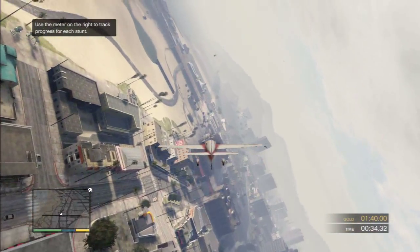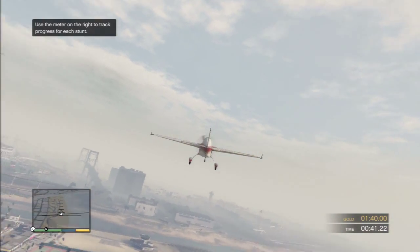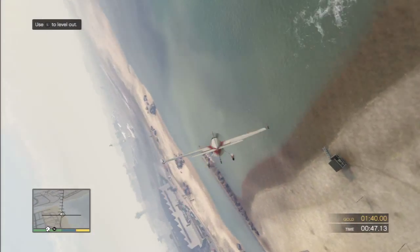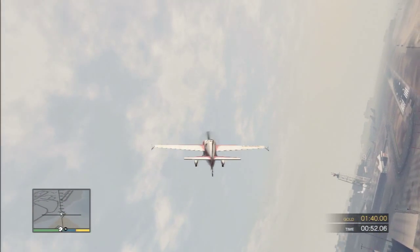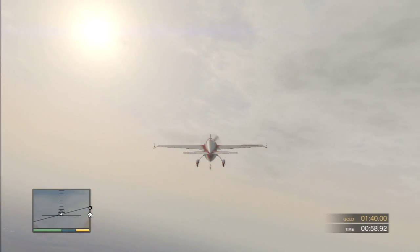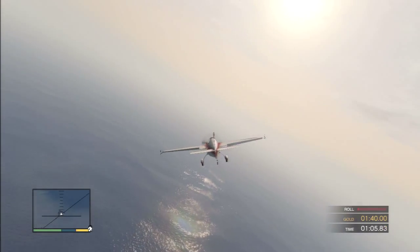Stones of steel! I like it! Now let's try a few of those in a row. Level out your plane and get ready. I want to see you do three barrel rolls in a row on my signal. Watch your altitude on this one. Okay — perform three barrel rolls in a row.